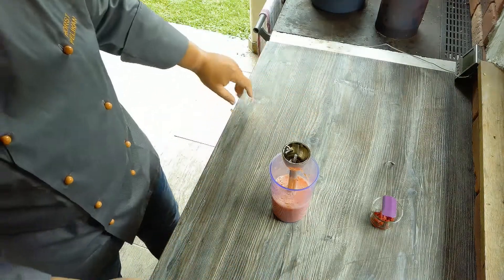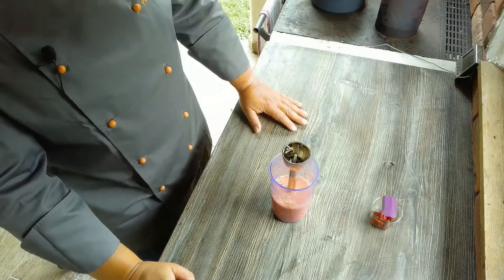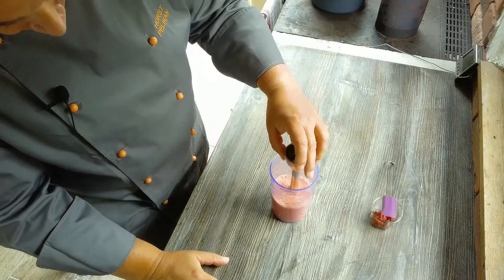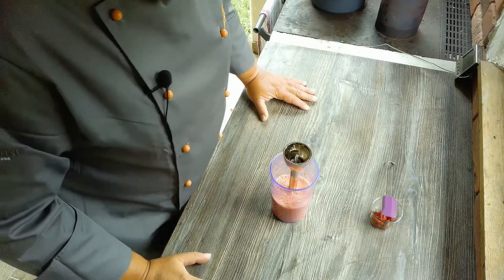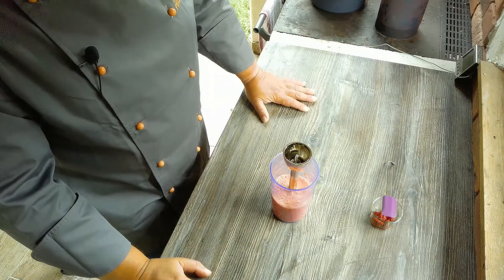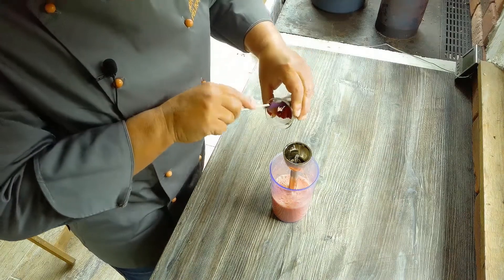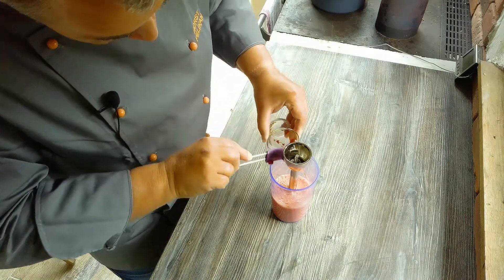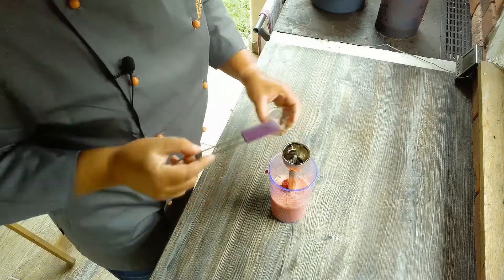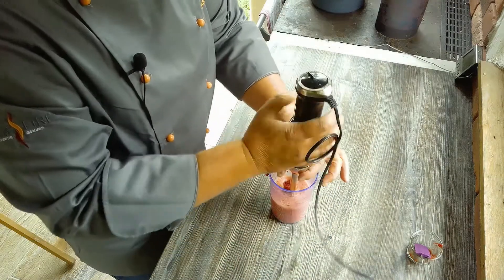Die Säumeknödel färben wir ein wenig mit Tomaten ein. Ich habe circa fünf Stück Tomaten, so dass wir eine Viertelliter Flüssigkeit zusammenbringen — gewaschen, den Stängel entfernt und klein geschnitten. Jetzt habe ich es aufgemixt und gebe noch einen Esslöffel Tomatenmark dazu, damit wir eine schöne Farbe in die Knödel bringen.